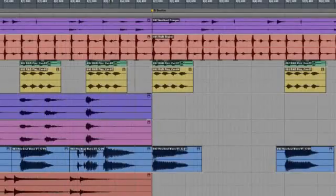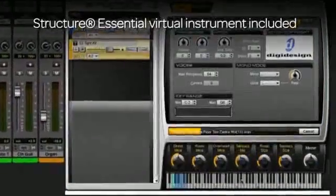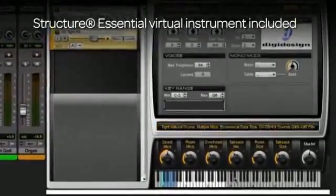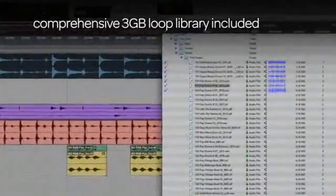Make your own beats and songs using hundreds of instrument sounds with the included Structure Essential virtual instrument, along with a comprehensive library of included loops to inspire and enhance your compositions from start to finish.